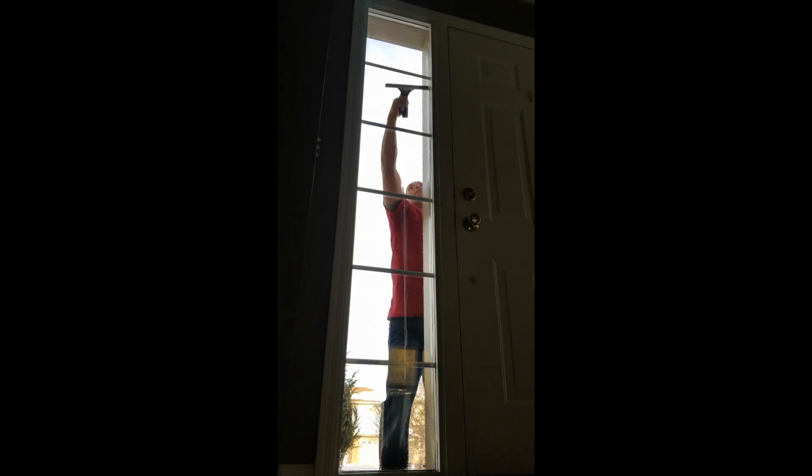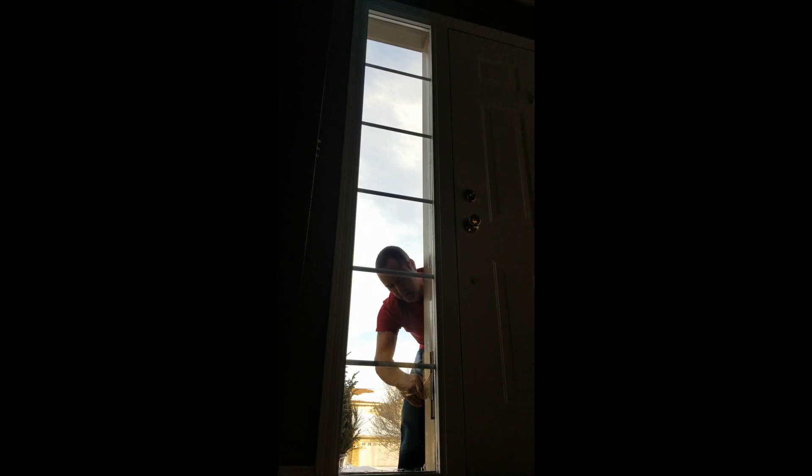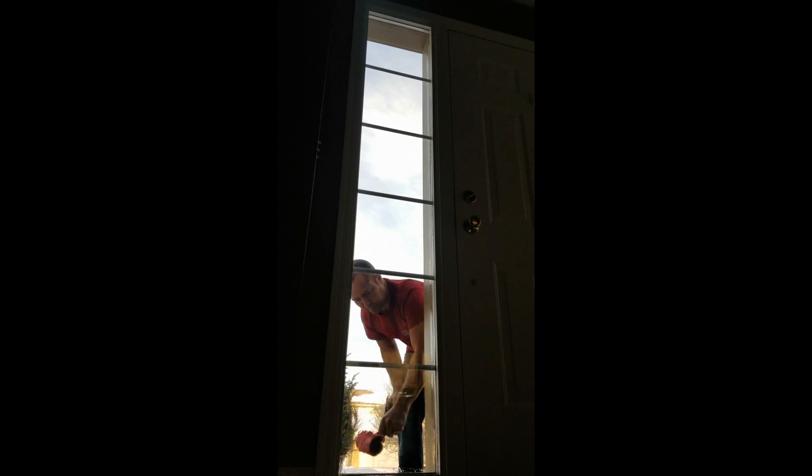Squeegee that window and go all the way down to close out — but you can't close out because you bind on the side frames, leaving marks. Here's another attempt, still leaving a watermark in the area where you close out. Now with the squeegee flipped backwards, pushing in the reverse direction, it closes out without any binding.